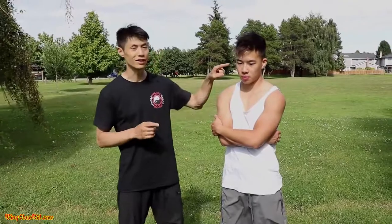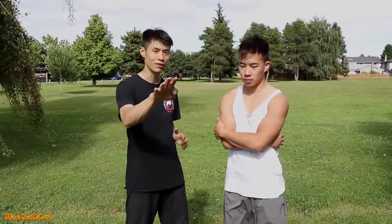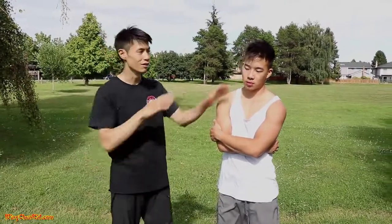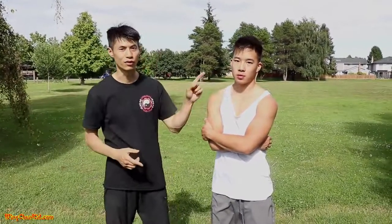First one is the eyes. How do you strike them? With your fingertips — you can strike with your thumb, do an eye gouge like this, or use your fingertips. That's the first pressure point area of attack.